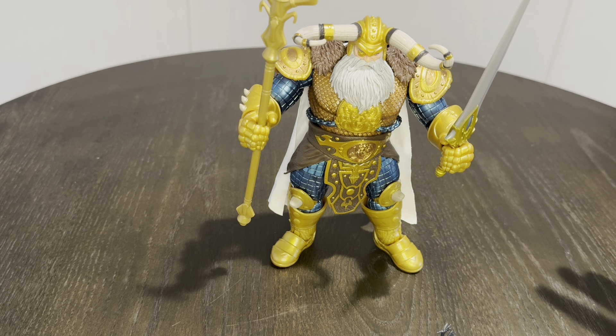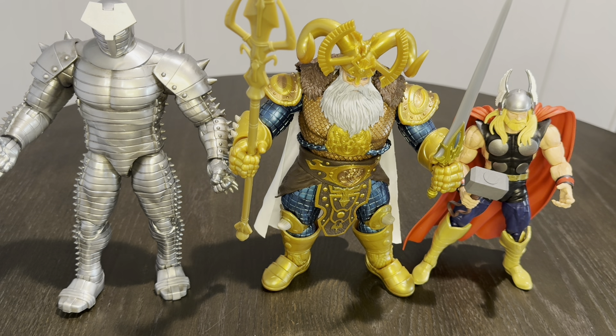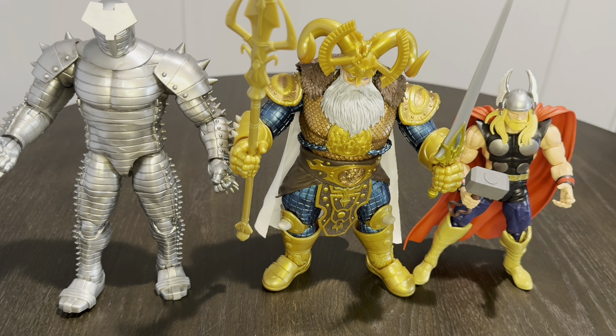I've got a Thor figure and the two-pack that came out with Destroyer to show a size comparison. This hopefully gives you an idea of just how big Odin is — the Destroyer is probably a little bit taller but not near as wide as Odin. And then obviously against Thor, who's a pretty good-sized figure, supposed to be pushing seven foot, six and a half feet or something like that — he's a bigger figure. I just want to put that in perspective.